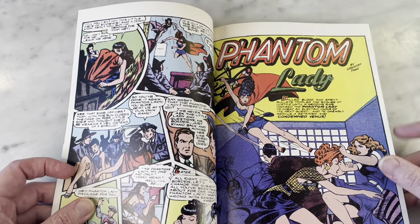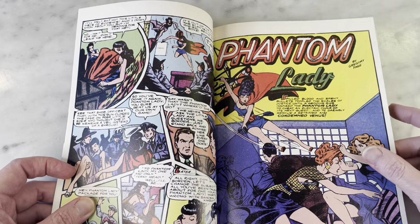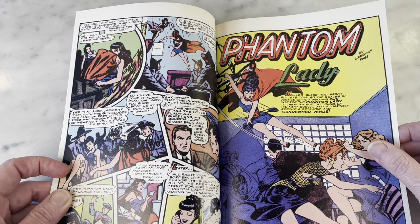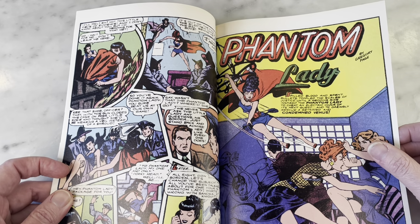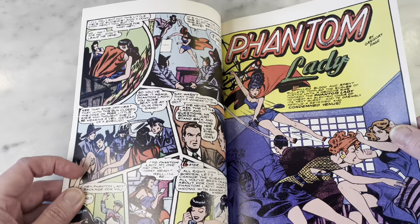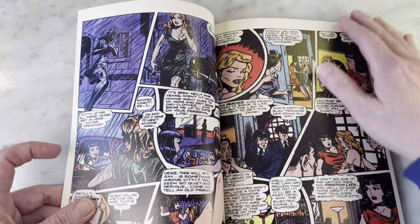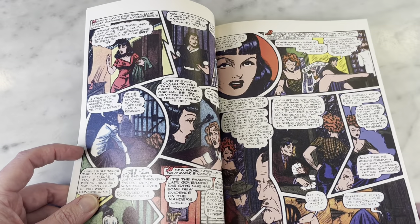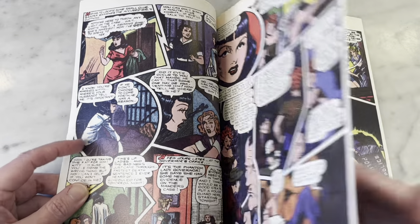They don't give any credits except it says by Gregory Page, so I'm assuming that's the guy who wrote it, even though Matt Baker clearly did all the heavy lifting with this beautiful art. I don't know if he's working by himself or if he has an inker — I'm assuming that he's inking himself, but if anyone knows better, perhaps they could comment on that.